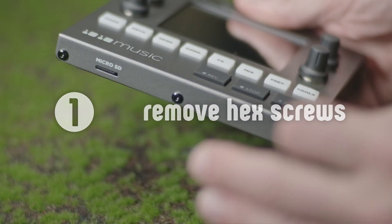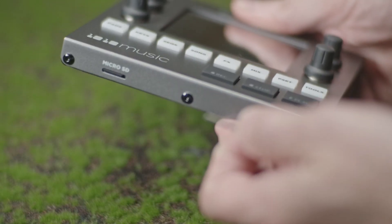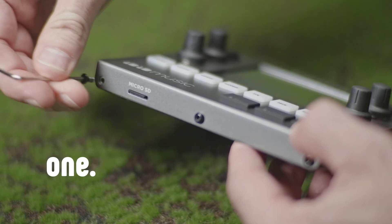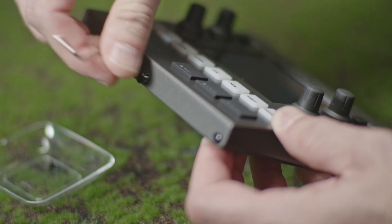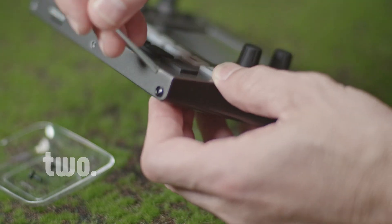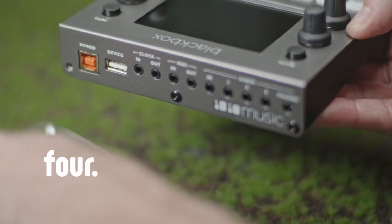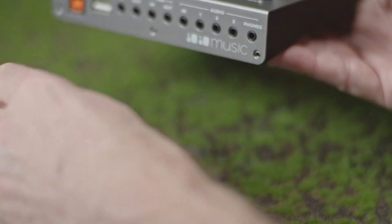The first thing we're going to do is take out the six screws that hold the bottom of the case. There are three in the back and three in the front — one, two, three, and then the back. All right, we don't need this anymore.